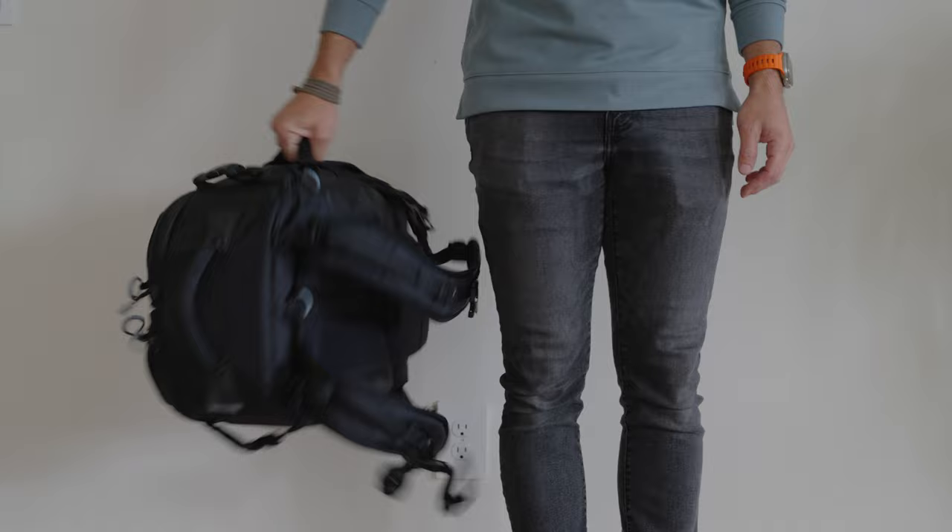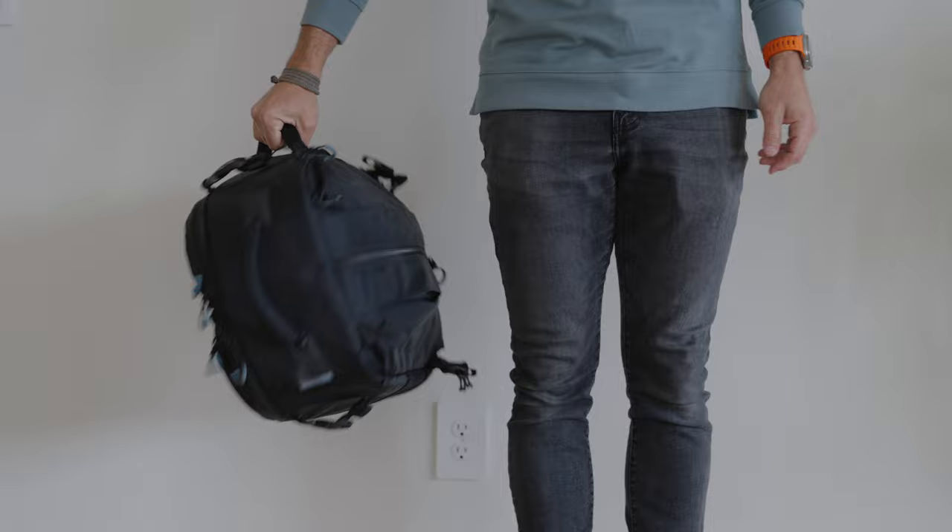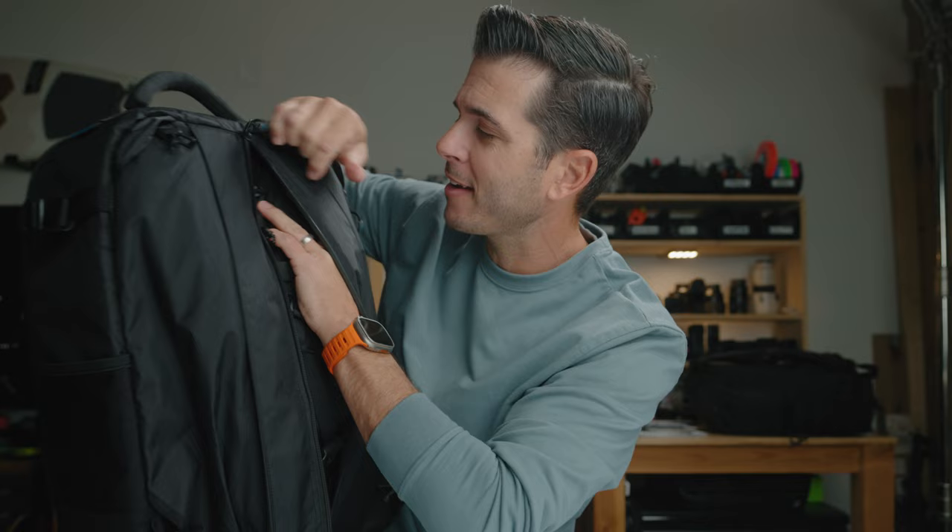The harness system can be completely tucked away. So if you have a bigger backpack on your back and you want to carry this thing on your side through an airport without the straps flapping around, this whole thing can tuck away behind this little flap back here. When you see features like that, you know this was designed by someone who's actually using and traveling with the bag, and not just sitting in a studio somewhere.